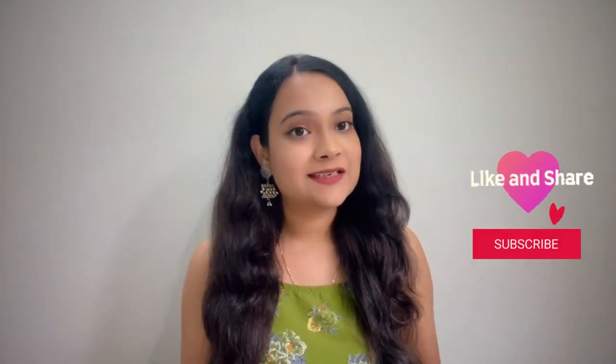So guys, this will look like this. If you are new to my channel, then like, share, and subscribe. If you have any related queries, you can comment in the comment section. We will see you in our next video with a new concept.